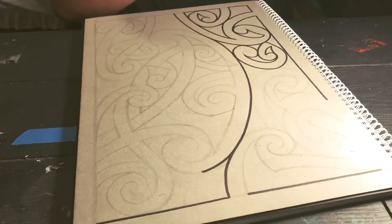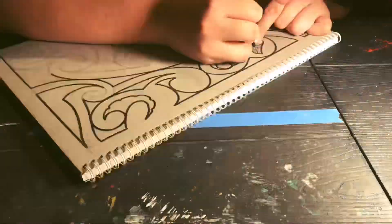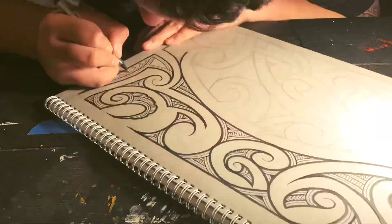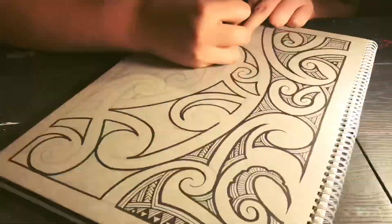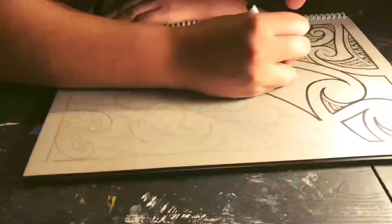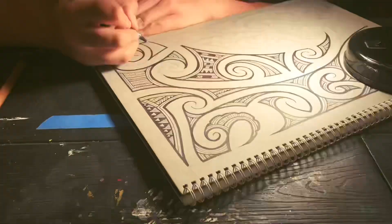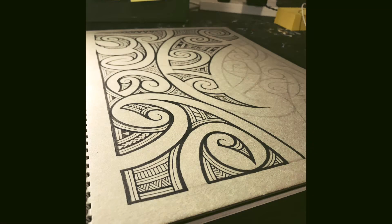Kia ora e te iwi, back again with another ta moko design. Last time I was drawing on the back of my A3 book — I decided to draw the other side of the back, drawing it from the inside. I'm still exploring and experimenting with the idea of taking away the positive area of moko and showing more of the negative area of moko.